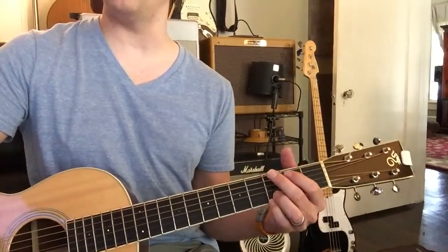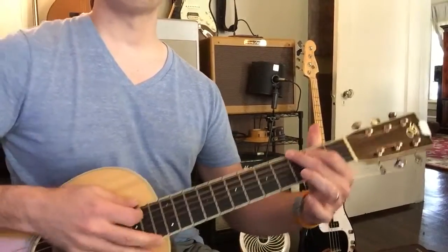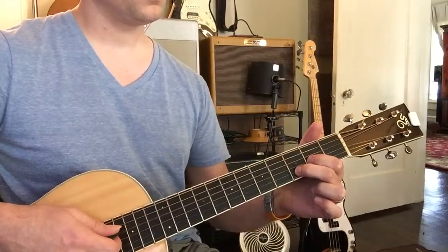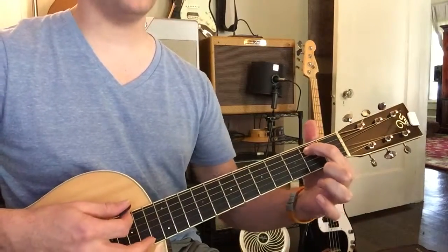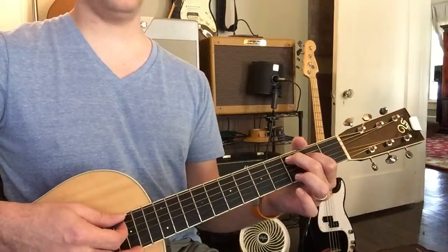Let's play it one time, okay? We're starting with the C, then to G, good, let's go to D, nice, good, let's go to E minor, good, let's go to C, keep going.